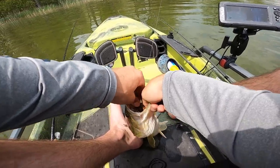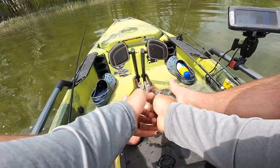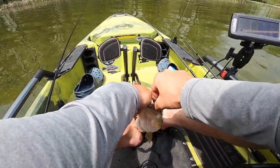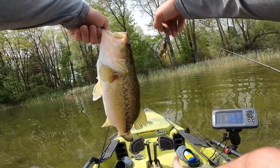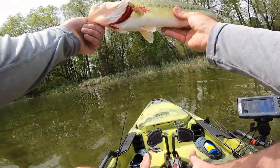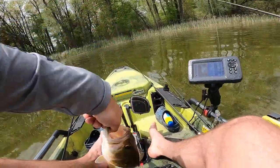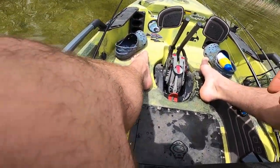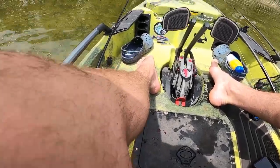Choked it. Oh my God, that is way down in there. Holy cow, buddy. Yes!